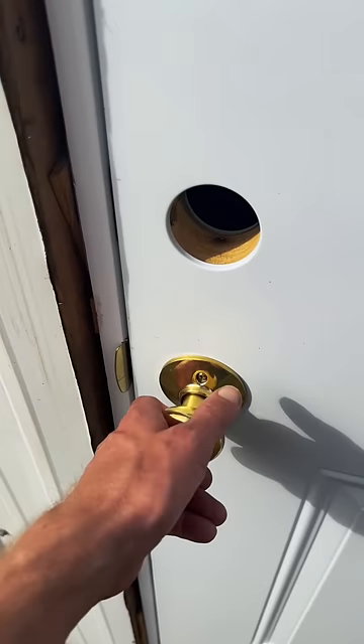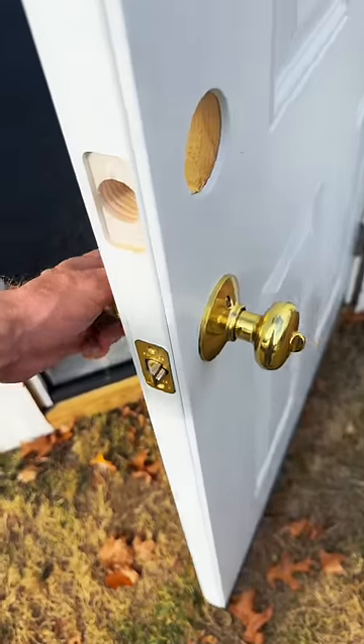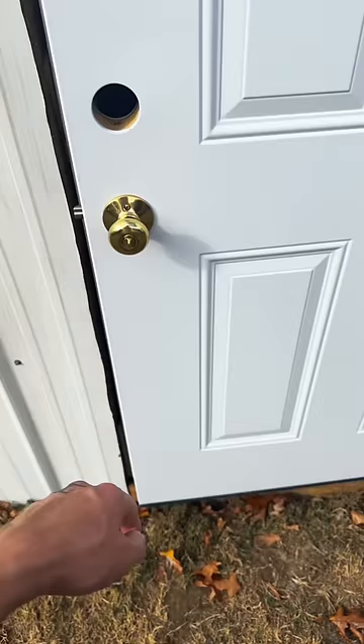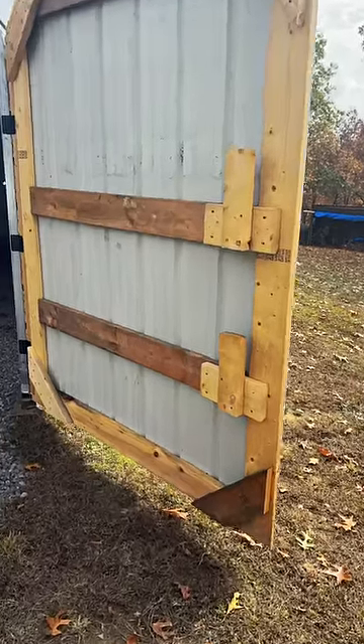It would have been really funny to install this knob backwards strictly for the views, however there's actually a practical reason. This is an old knob that I just had laying around — I have no keys for it — so if I installed the lock on the outside it would be possible I could lock myself out of the building.